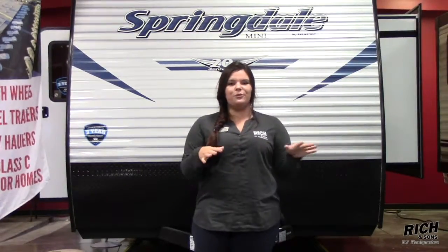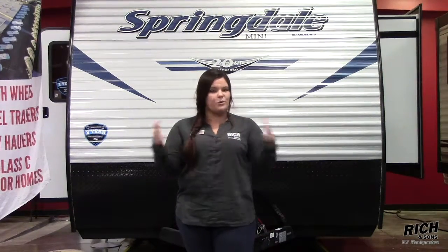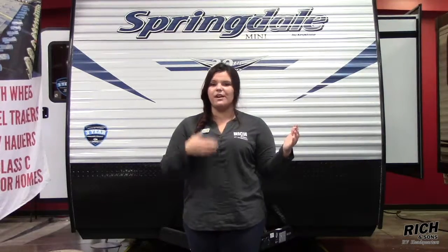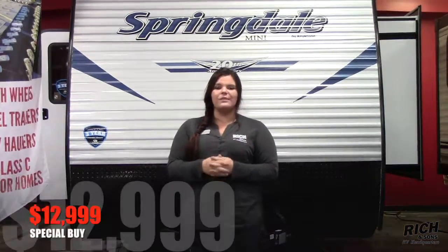This is a brand new floor plan and you're actually getting a slide out on this model. Not only that, owners are back from Indiana and they got you guys a heck of a deal. Your best price on this unit is $12,999.